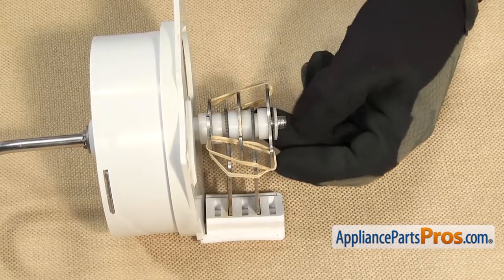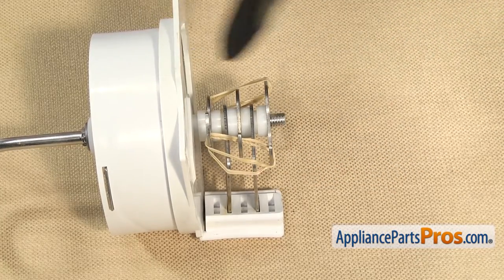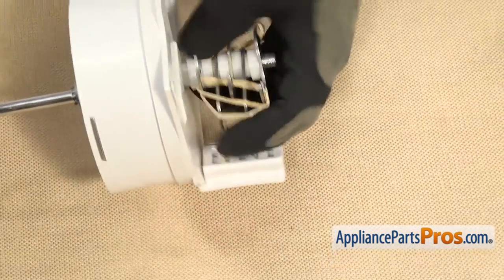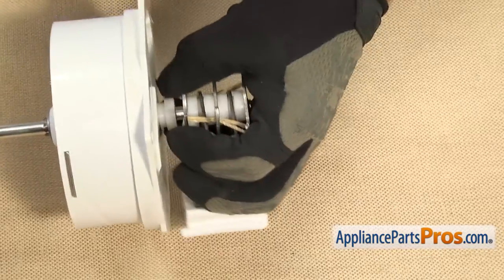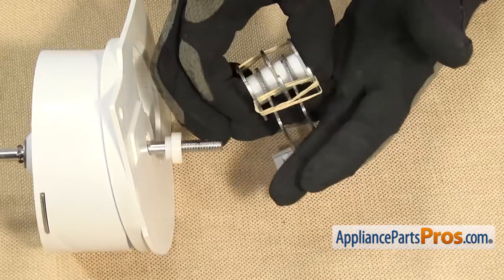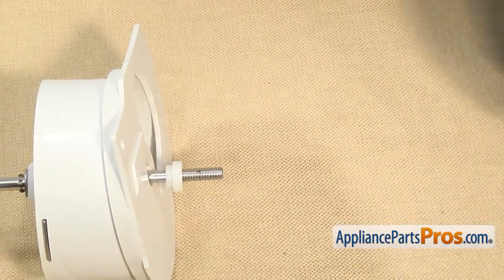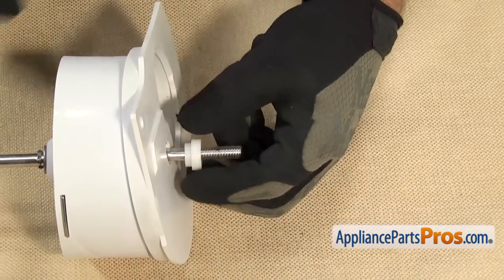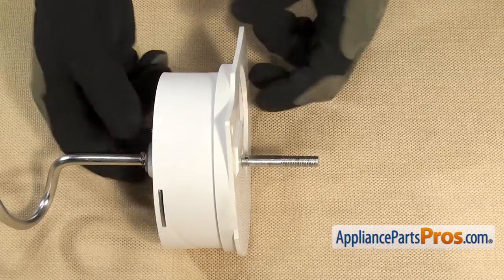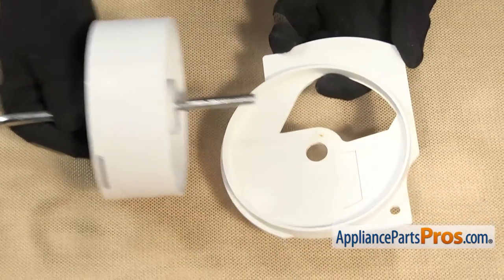Once you have it loosened, you should just be able to unscrew it with your hand. Once you have the nut off, you can take off this first washer — it's not going to be held in by the rubber bands. This last washer is not going to come with it, so we're just going to have to take that off separately. Once you have it off, you want to carefully set this assembly aside so it doesn't fall apart. Then we can take this last washer off and set it aside. Once you have that last washer off, we can pull the ice auger support off and set the auger aside.